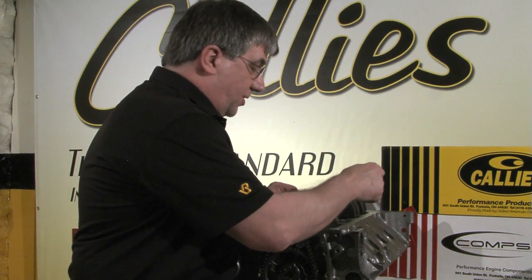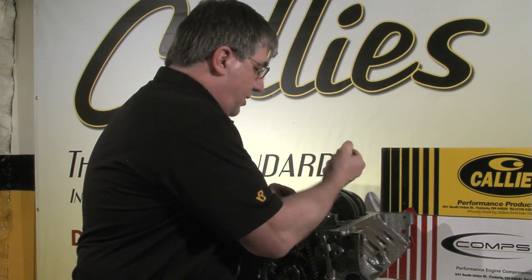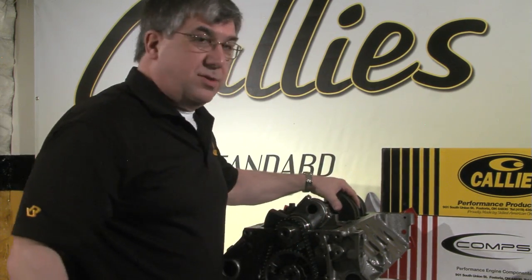Next up we have the Callis Ultra Lightweight connecting rod. Got it in place and now we'll see what happens with this one.